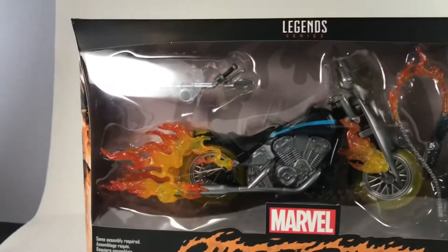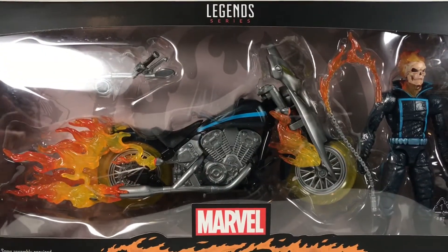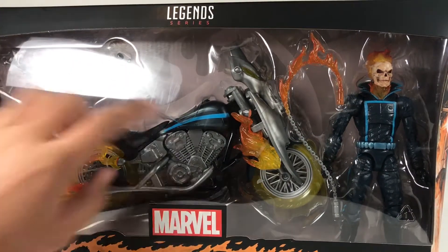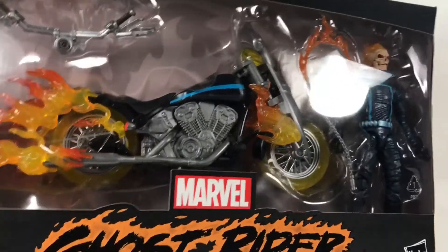As you can see, this box is huge — it doesn't even fit the review station or the camera itself. So this is going to be kind of hard to showcase, but it's a really nice box. I really like it. It looks really cool. I like the new paint apps and everything, but I will go into that more when I open this box.